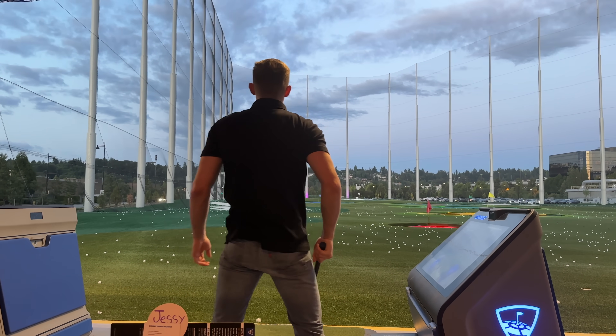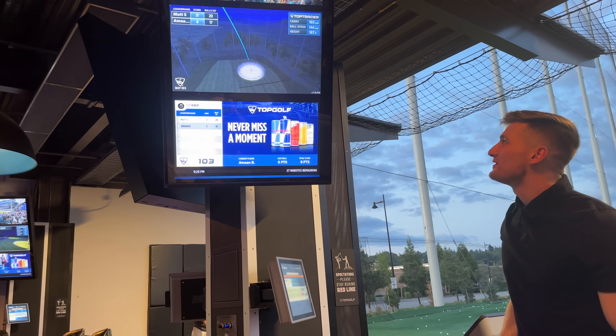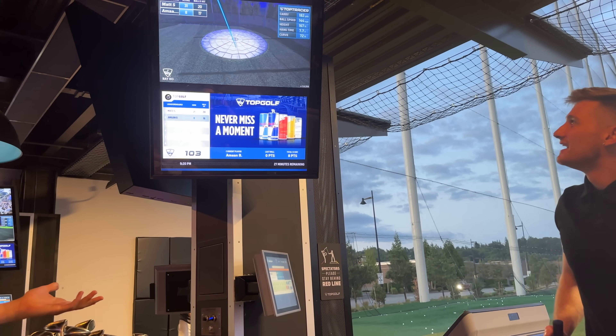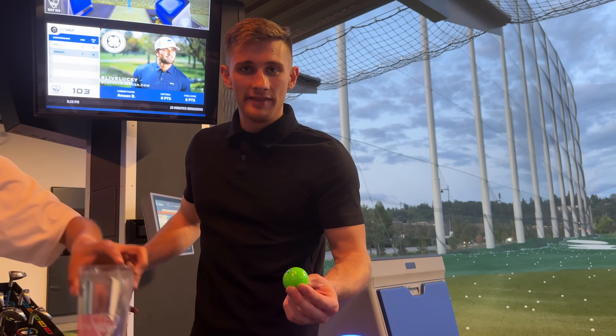I thought it was going to be so loud. They're like quiet — it's like a regular ball. I thought it went way further than it actually did. I can do that with a regular ball though. I'm bummed. These are super quiet. They suck. Don't buy them.